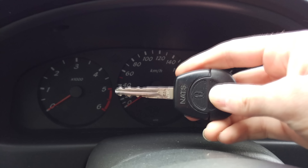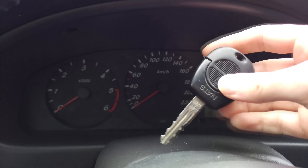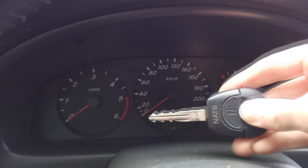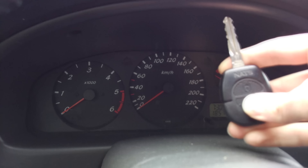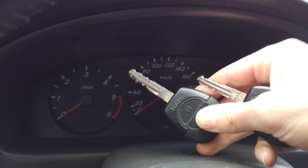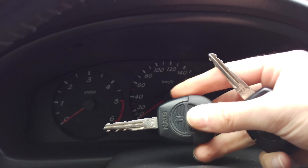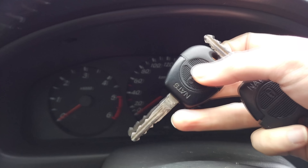And this is the key I used before, which was working, but it has a missing locking button. After I changed the keys and programmed the other one, this one is no longer working — only the new one is working. So make sure if you want to use more than one key, program them together, or one of them will not work if you only program the other one.